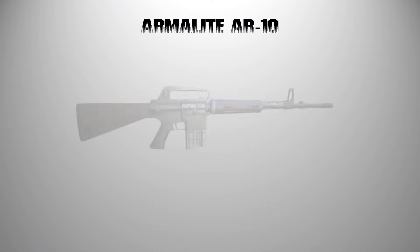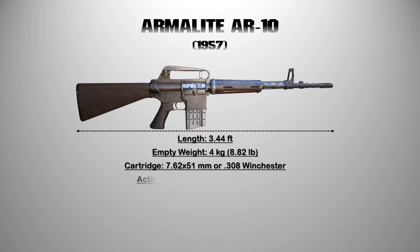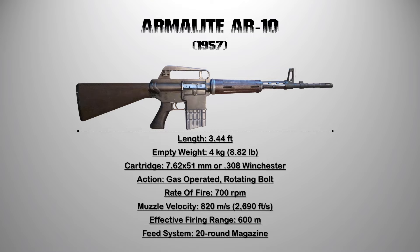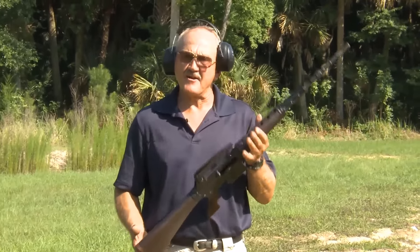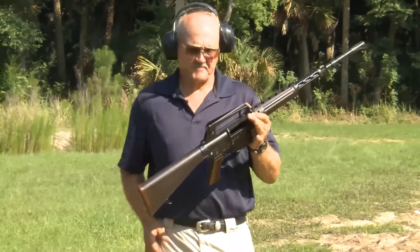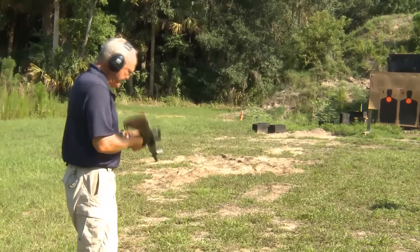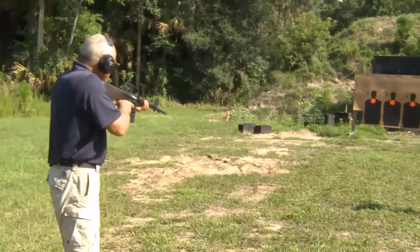1. The Armalite AR-10 is a battle rifle invented by Eugene Stoner in the late 1950s. The rifle comes with a 7.62x51mm cartridge with a 20-round magazine and is lightweight. Its effective firing range is up to 600 meters. The first AR-10 was produced in relatively modest quantities with fewer than 10,000 rifles manufactured, and the Armalite AR-10 became the prototype for a wide range of guns.